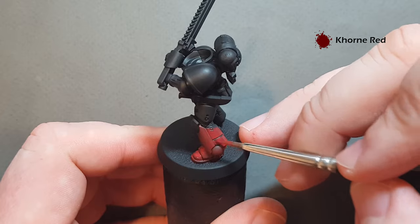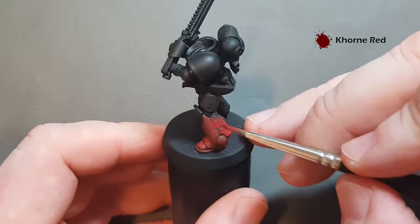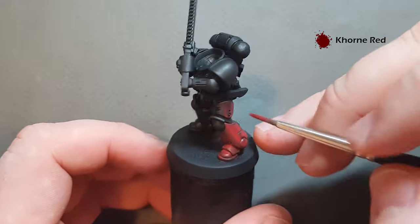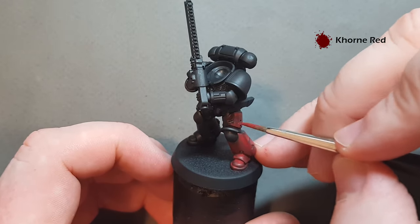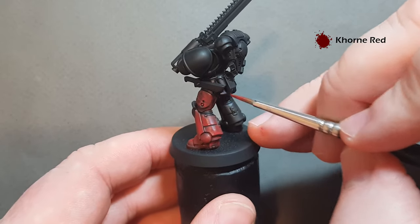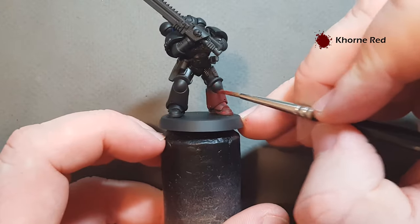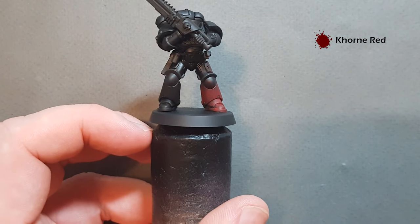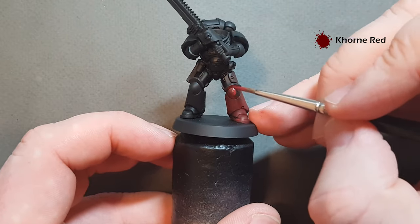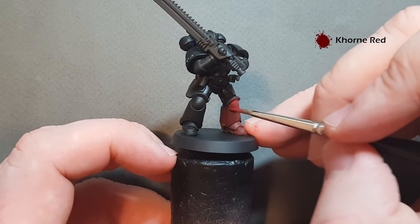Move your brush quite quickly over the model. I'll finish the rest of this red base coat off camera. Now if you've got an airbrush — I'll put a link in the description to the one I use — it's really cheap but I've had it for over 10 years and it's really good for just base coating. It will be a lot easier to use an airbrush for this base coating step.